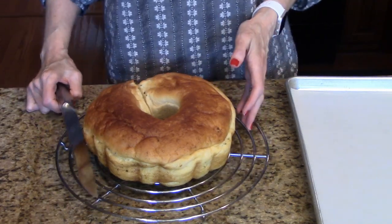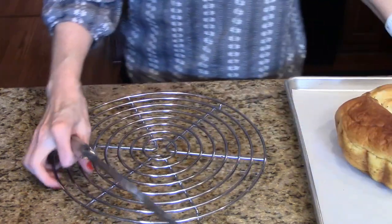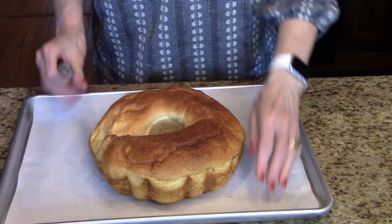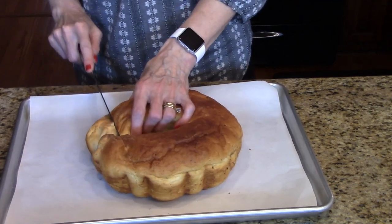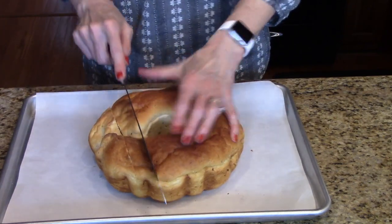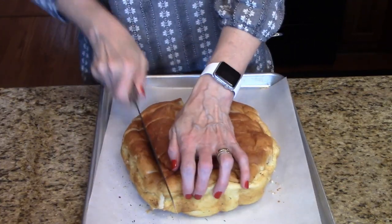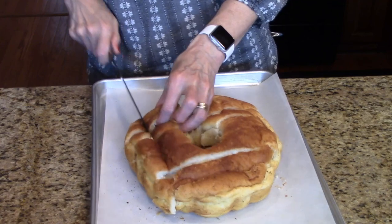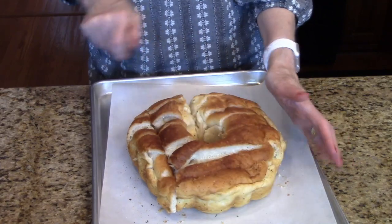My bread is cooled, so now I'm ready to move on to the next step. My oven is still preheated at 350 degrees and I'm going to move this over to this parchment lined baking sheet. I'm going to take a knife and start making some slices down the bread almost to the end, but I'm not going to cut through — I'll continue all the way across. Then I've turned my bread and I'm going to start cutting the opposite direction, all the way across, again not going down to the bottom.